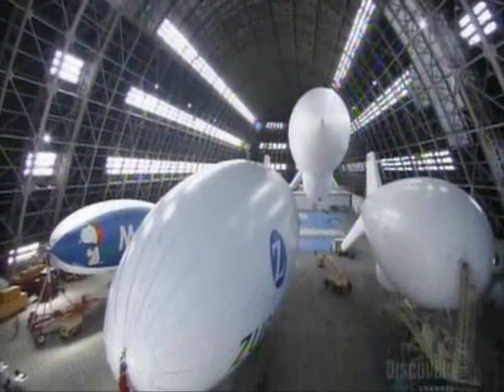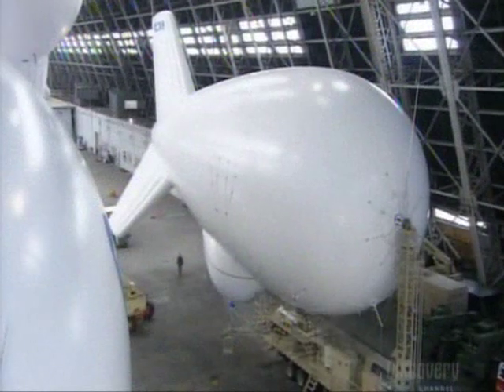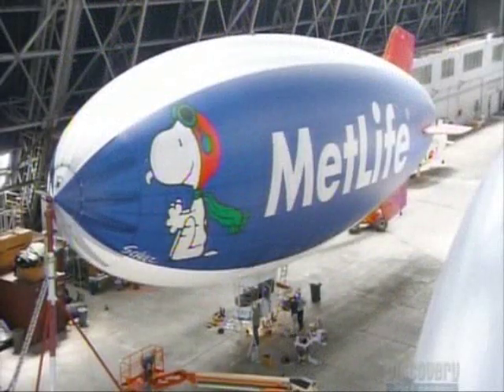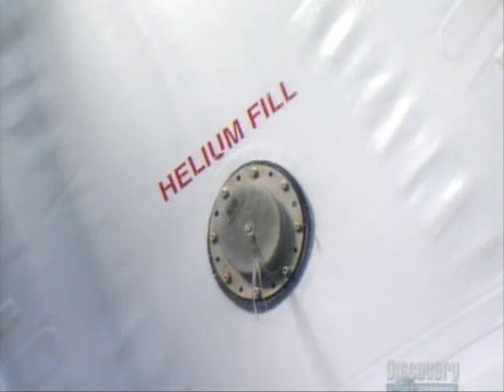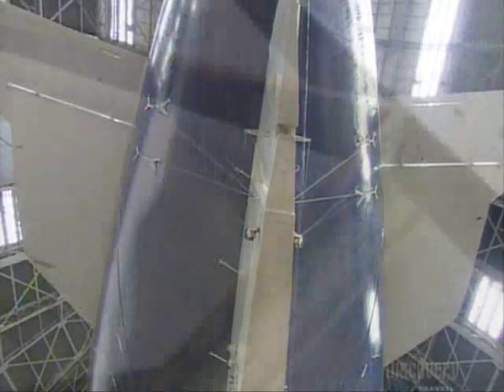The envelope material is made of five polyester-based fabrics bonded together. It's lightweight, yet resistant to harsh weather and UV rays. The crew inflates the envelope with helium, an inert, non-flammable gas. At the back of the envelope are a rudder and fins for steering.